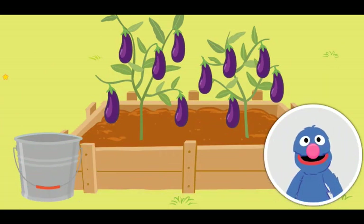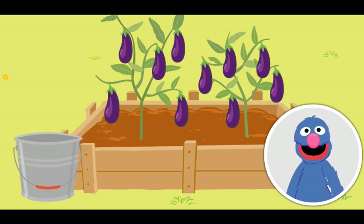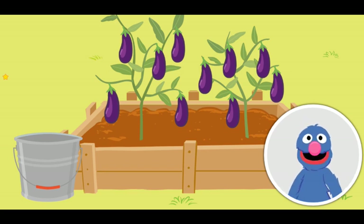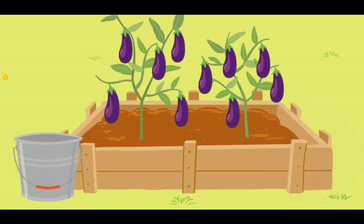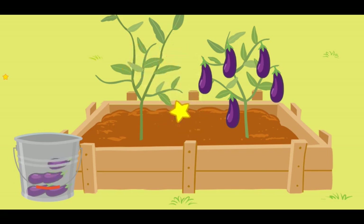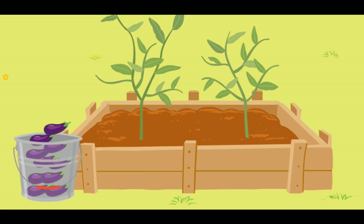Welcome back to the garden! Our seeds have grown into beautiful plants! And look — delicious purple eggplant! It is time to bring the food to the community picnic! Please help me put each vegetable into my trusty pail! Click on a vegetable to put it in the pail! Now, it is time for the picnic!